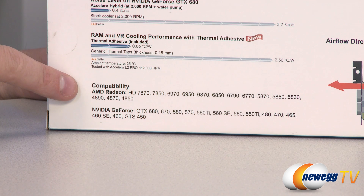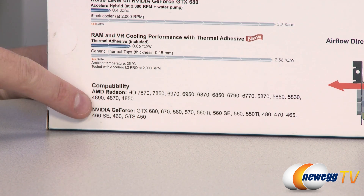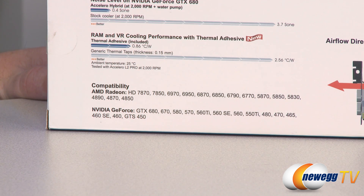We must also check compatibility to make sure this works with your particular video card. On the AMD Radeon side we have the HD7870 at the top, and on the Nvidia side we have the GTX 680 and 670, as well as many older cards.